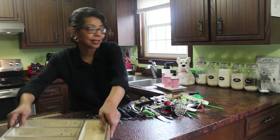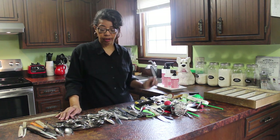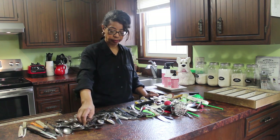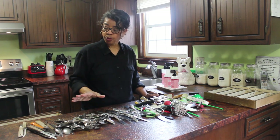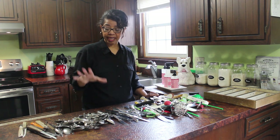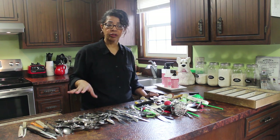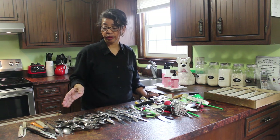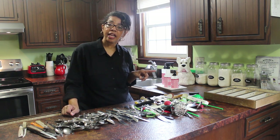Looking at all of this, there are only two of some items here. Why do we need this many forks or this many knives in the drawer? I think I'm going to go down to a set of eight of each utensil, because I run the dishwasher or wash dishes every day. I certainly don't need two dozen of each utensil in the drawer. Then I'll figure out which things I use on a daily basis to go back in.